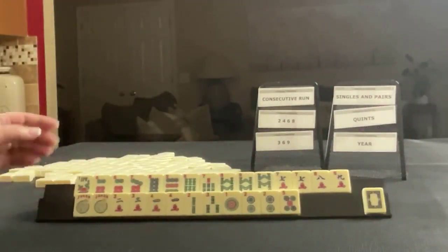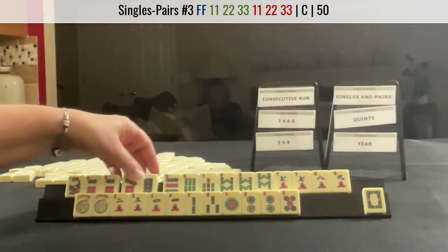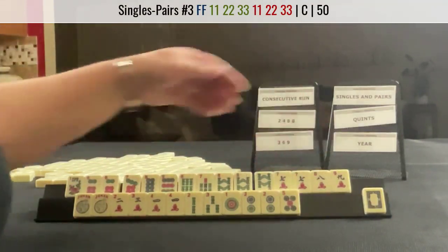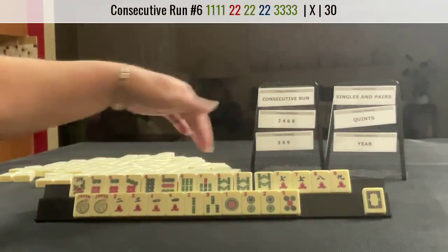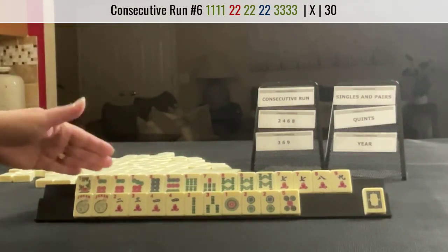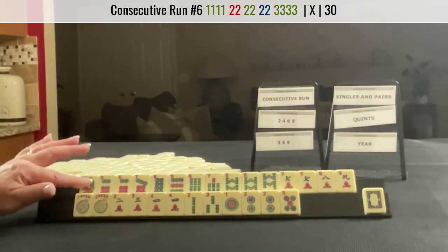We could do six, seven, eight — six, seven, eight — or seven, eight, nine if we can get a nine bam, but there's a seven, eight there. The other thing I was thinking is we could do six, seven, eight with sevens in the middle with the bams — six, seven, eight with sevens in the middle for consecutive run. But I would try to get that pair hand since we only have two jokers here, so I would shoot for that pair hand.